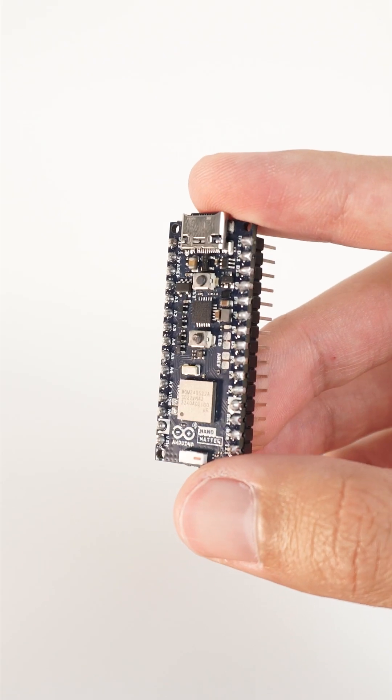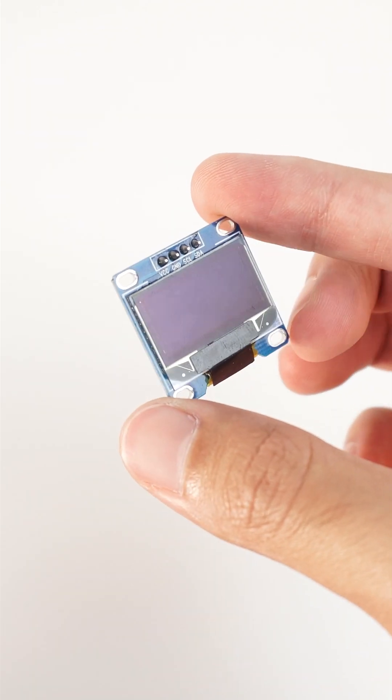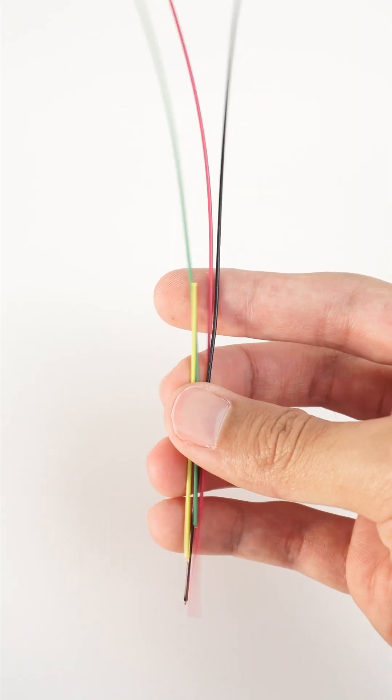I am Christopher from Arduino and today we are going to create a matter-enabled temperature sensor. For this project we will need an Arduino Nano Matter, a DHT11 temperature sensor, an OLED display, a breadboard, and some jumper wires.